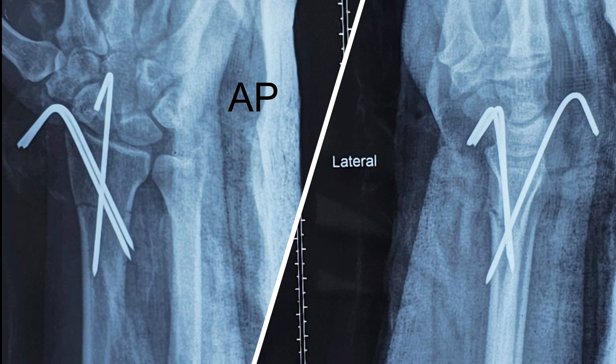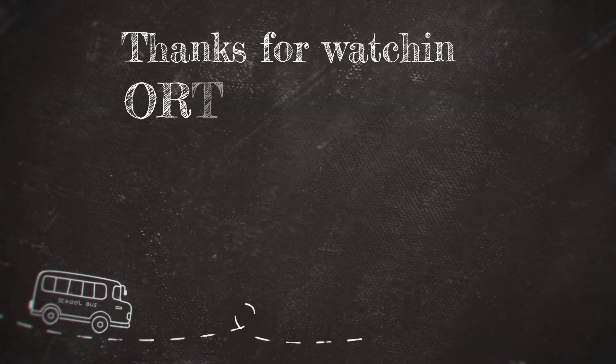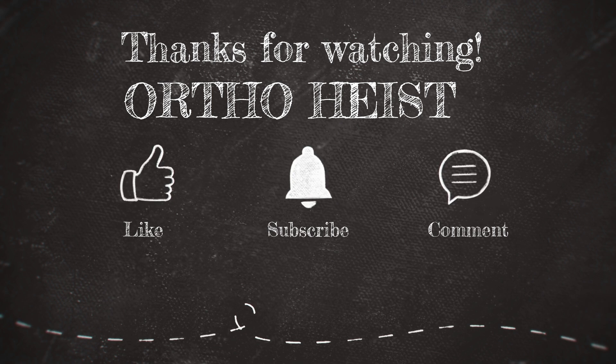I'm intending to remove the K-wires at four weeks, which will help in achieving union. I hope you enjoyed the video — if you did, kindly like, subscribe, comment, and share. Thanks for watching.